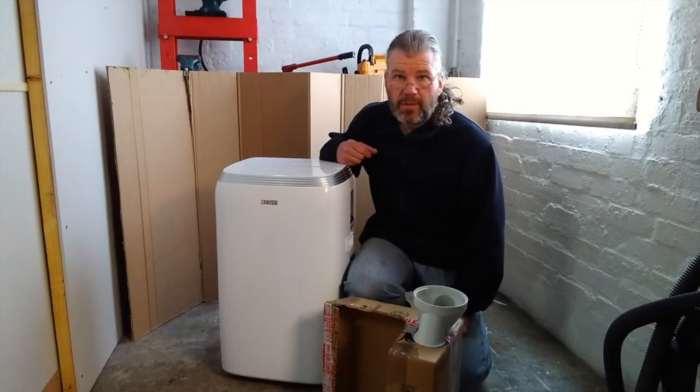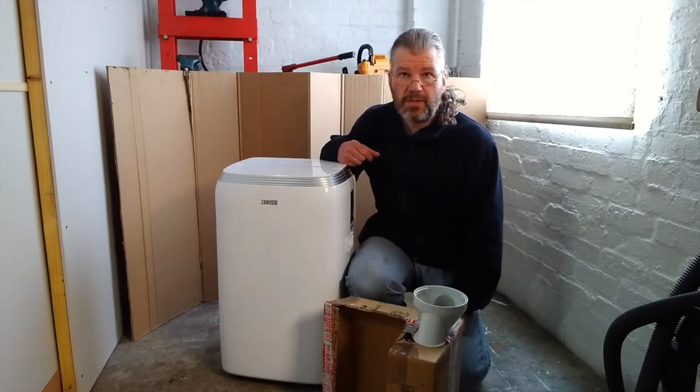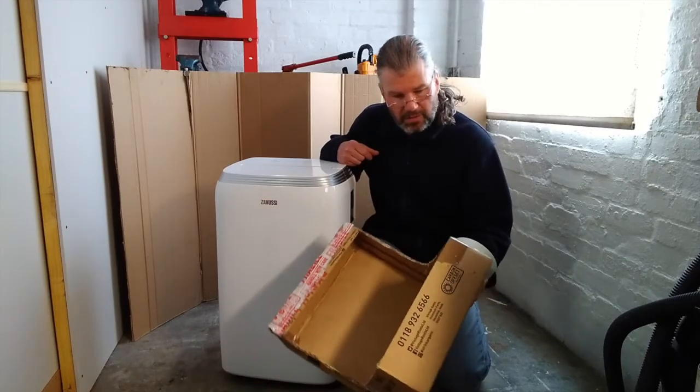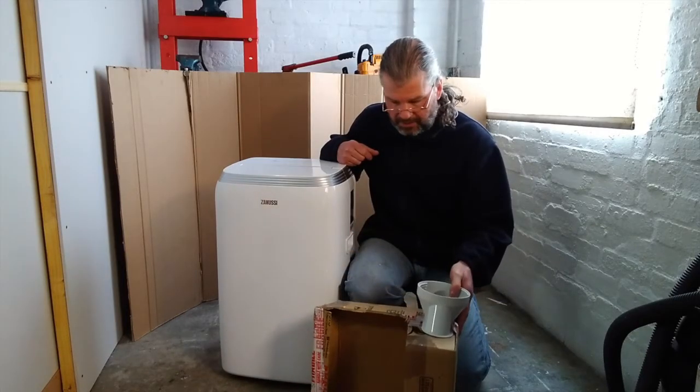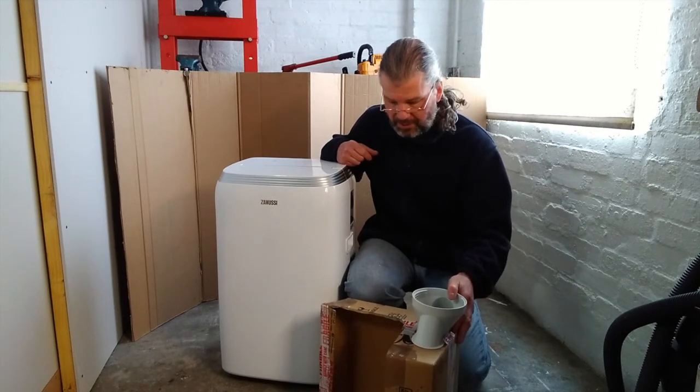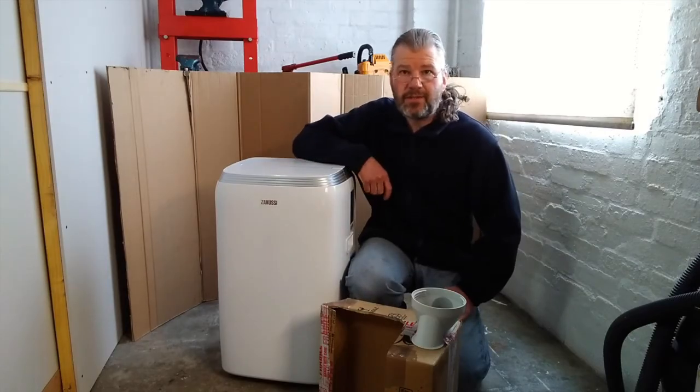I'm quite pleased with that. I'll do another video later this summer when the hot weather's here to see how well it cools. The cowl I made out of the cardboard box could probably be made much neater — even original-looking — if you have a 3D printer, though it would need a fairly sizable one. But it certainly made a big improvement. I hope that's been of use or interest to somebody, and as I say I'll make another video in the future. If you'd like to see more, please like and subscribe — thank you for watching.